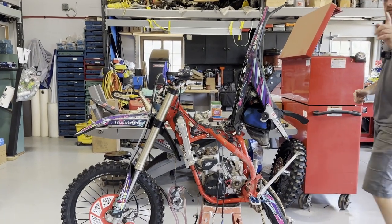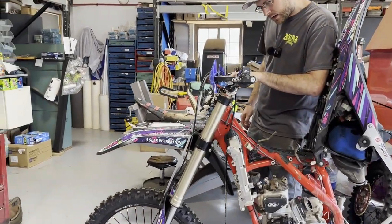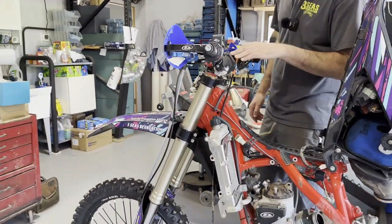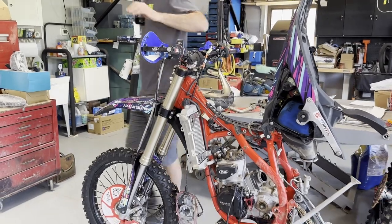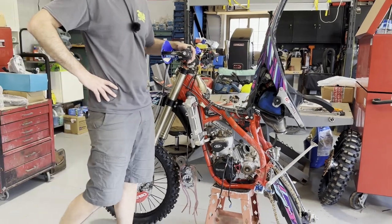The bike's not locked up — it blew up already. It's only got 199 miles and 13.4 hours on it. A good customer of mine, great friend, buys a ton of Betas. Matt's been GNCCing this bike.